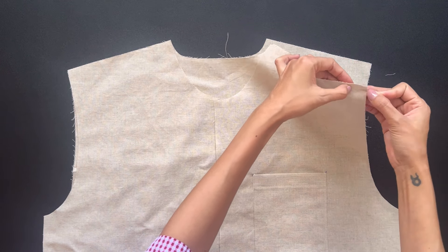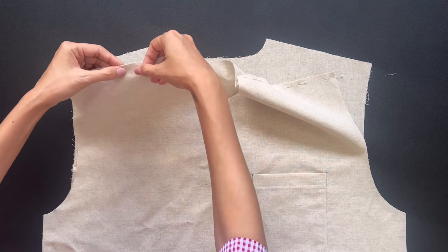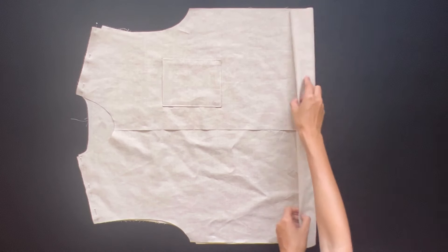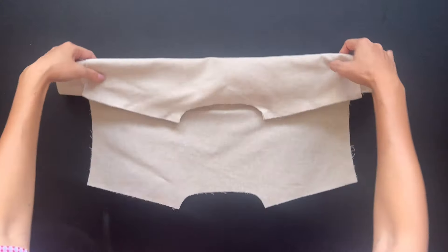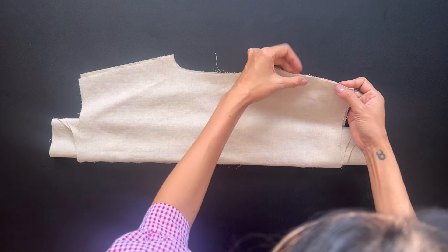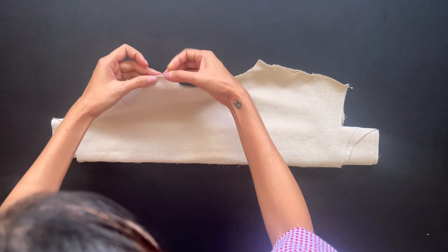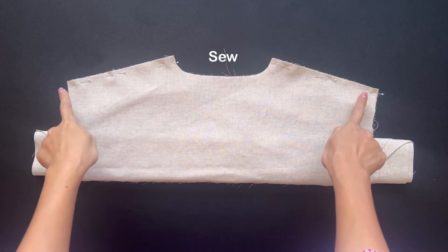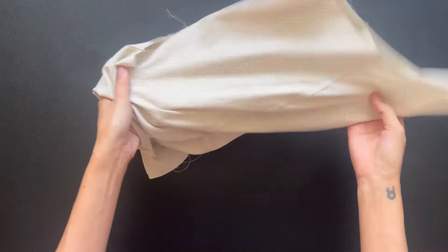I connect them to the back pattern at the shoulder of one yoke piece using pins first. After that, I roll the rest of the shirt from the end to the top, then move the other yoke piece over it to connect the shoulders together. So the shoulder of the front part will be in the middle between the two yoke pieces, and I sew. After that, I turn the seam inside and make the overstitch seam to keep the end fabric to one side.